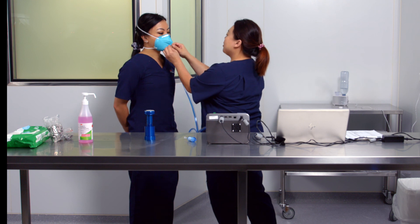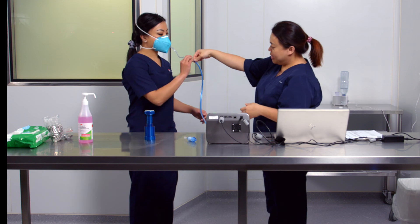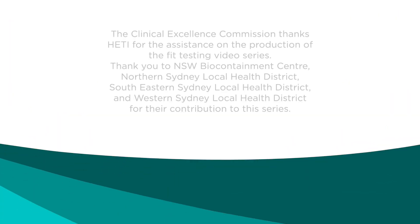Refer to the next video in this series for how to fit test a P2 or N95 disposable respirator. Thank you.